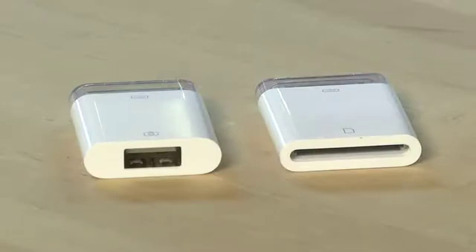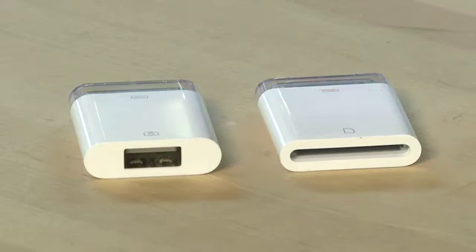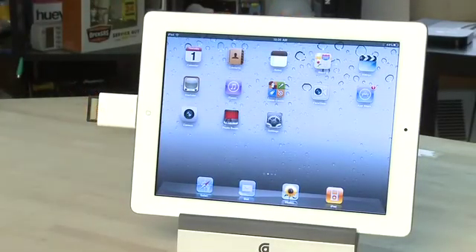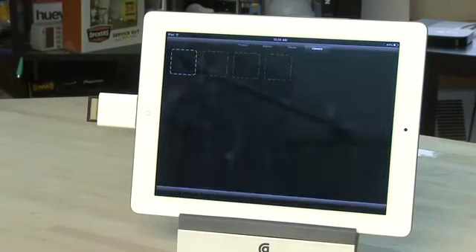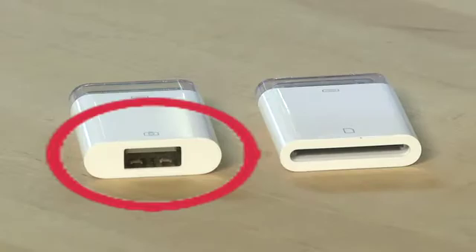It comes with two dongles that connect directly to the universal port at the bottom of the iPad. The first of these is for Secure Digital cards. You can take the Secure Digital card directly out of your camera after shooting your images, plug it into the dongle at the bottom of the iPad, and then it'll start to import directly from the card. The Camera Connection Kit also comes with a USB dongle.